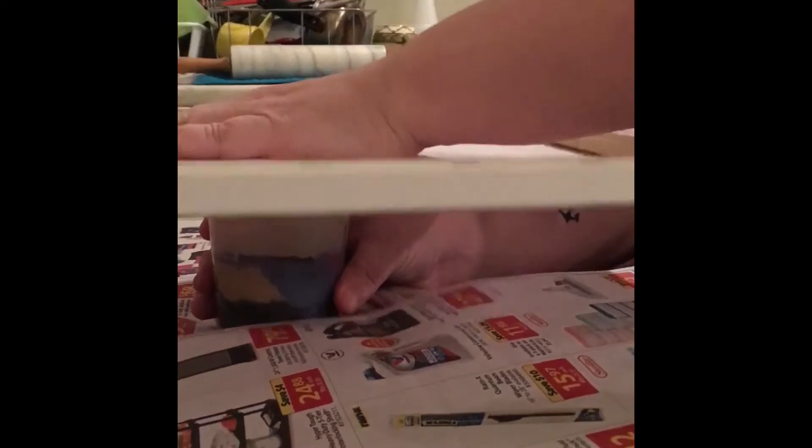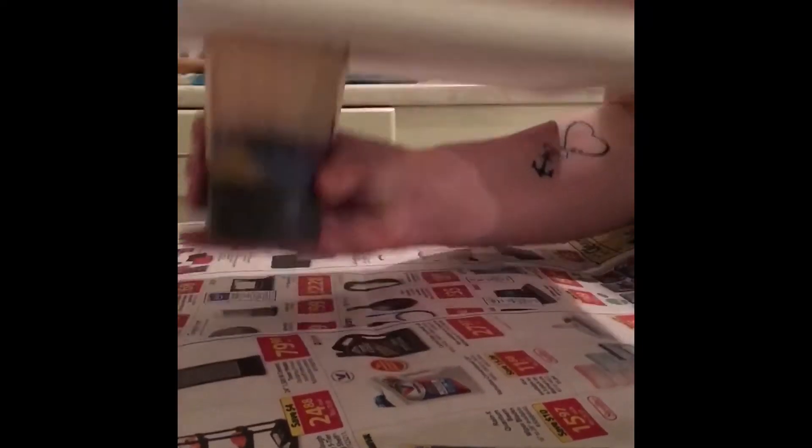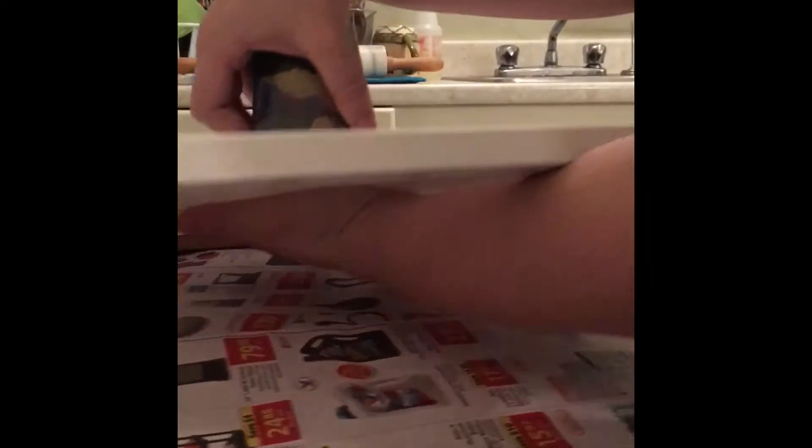I'm gonna prop up my phone somehow and show you how it's done. We're gonna take the cup and take this and put it upside down on the cup, hold it like this, and then flip it over.